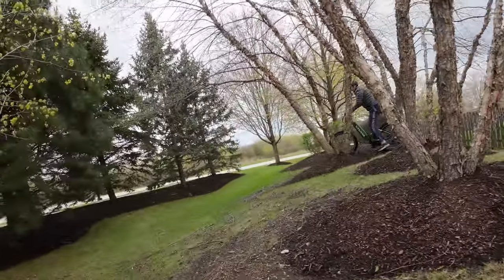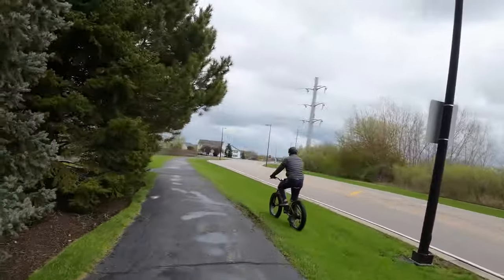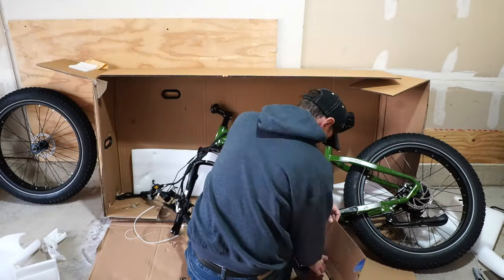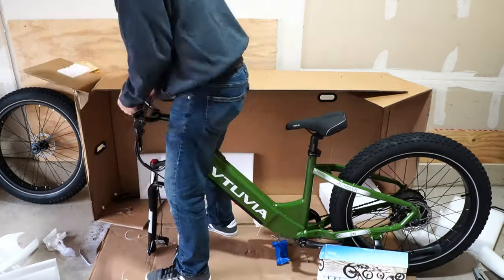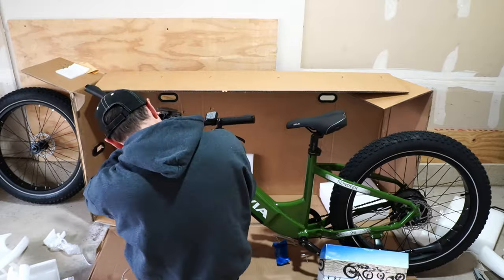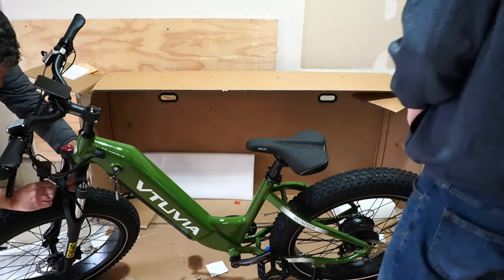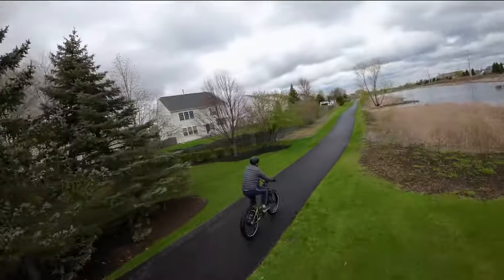Putting the e-bike together was pretty easy — it took me about 25 minutes, and that's because I've done it before. Give yourself 45 minutes to an hour if you've never done this. A good chunk of time is just getting it out of the box and cutting all the zip ties. They give you all the tools you'll need, though I'd suggest a box cutter and wire snipper. Basically you're putting on the pedals, front wheel, light, and rear reflector, then adjusting the handlebars and seat. Put some air in the tires and you're good to go.